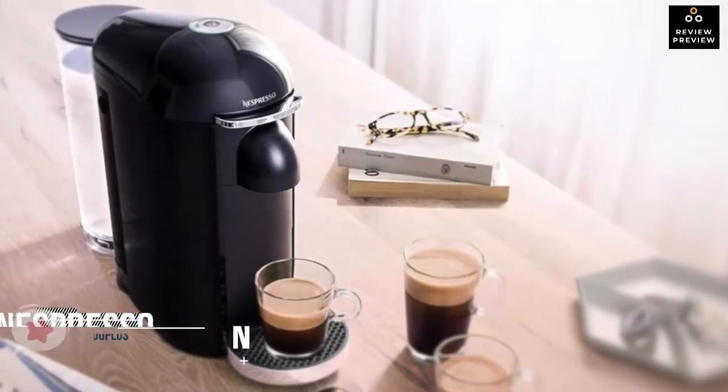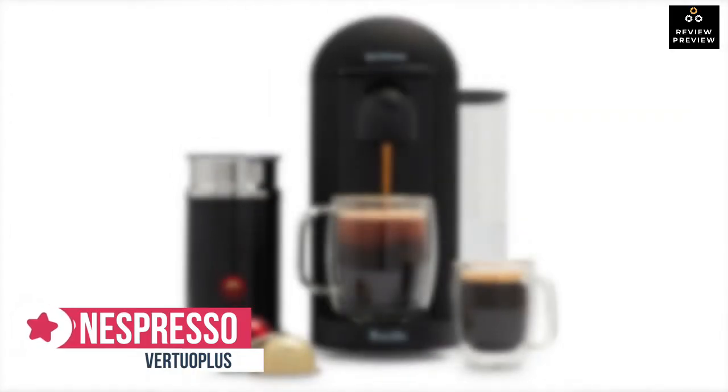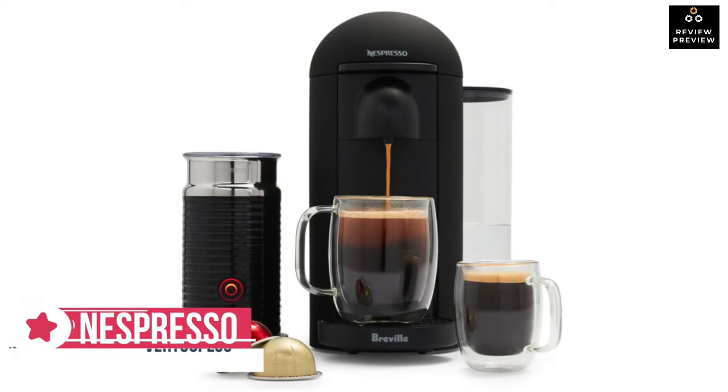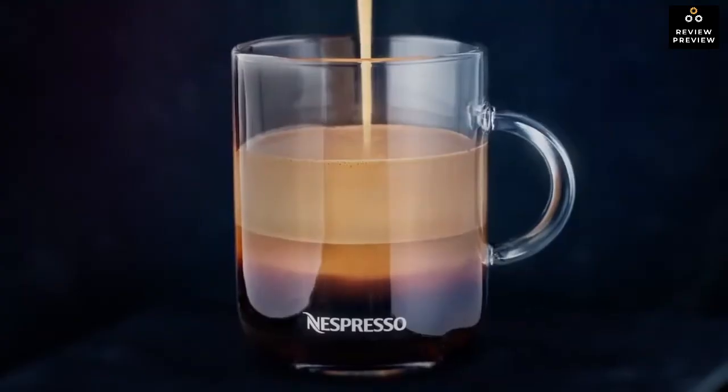At number one is the Nespresso Virtuo Plus espresso machine. Nespresso continues to evolve by upgrading its authentic machines, and the Virtuo Plus is the latest addition to the list. It offers freshly brewed coffee along with authentic and delicious espresso.